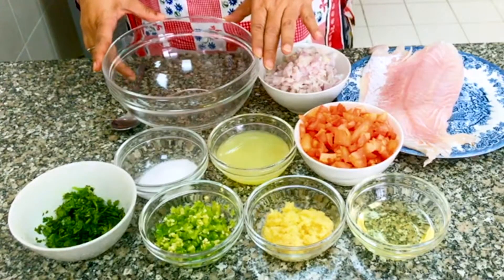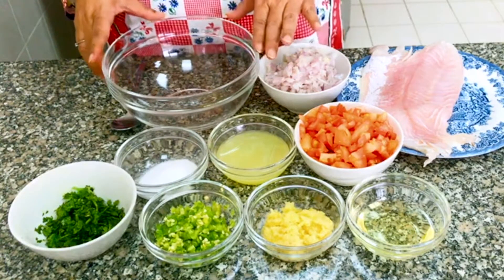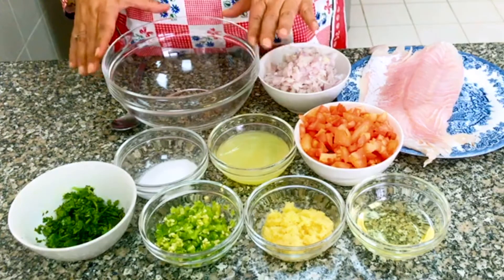Assalamu alaikum, I am Seema of Al Munza. Other than dessert, I thought of doing grilled fish. It is highly keto friendly.